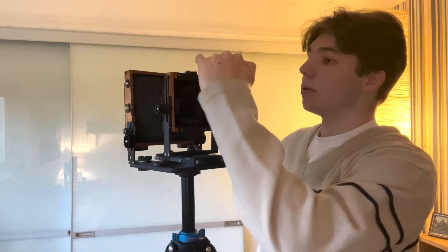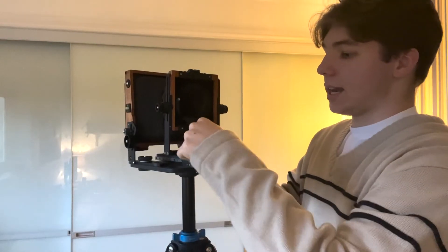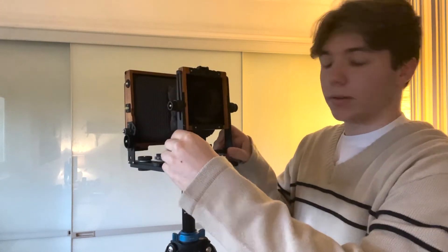This is the Chamonix 4.5 F2 version. It is a 5x4 field camera. It's one of the later models, hence the black and also all of the spirit levels you can see around the camera. The focusing is done by this small focus wheel at the back here and also by changing the lens mount on the front standard, which goes from 90mm all the way up to about 300mm.